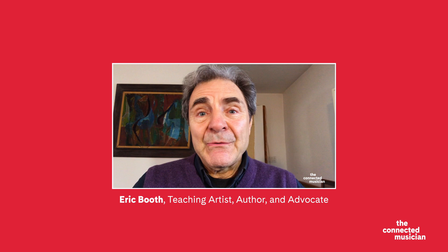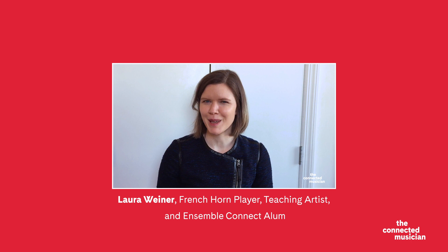This series is presented in five parts. You will hear from expert teaching artist Eric Booth and fellow Ensemble Connect alums Brad Balliott and Laura Weiner. You will also find a number of musical snapshots by Ensemble Connect fellows and alums, including one that I recorded, introducing the Brahms Sonata in E-flat major for viola and piano.